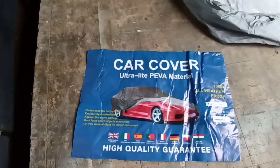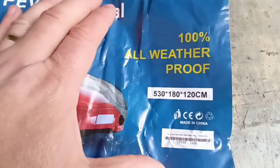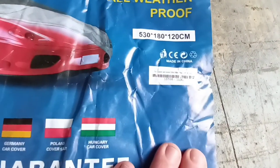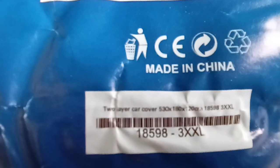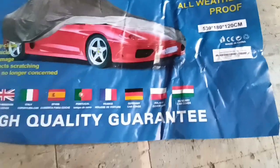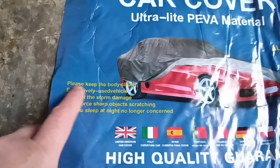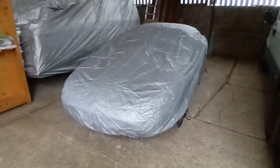If you see this car cover - ultralight PEVA material - there's the dimensions: 5.3 metres long, 1.8 metres wide and 1.2 metres tall. 100% all weatherproof - maybe, who knows. Two-layer car cover, so it is double-layered with the inner layer and the outer layer. High quality guarantee. Of all the stuff that's written there, probably the top one is the one that actually makes sense: keep the body clean, particularly before you put the cover on, because we don't want that to attract all the dirt.